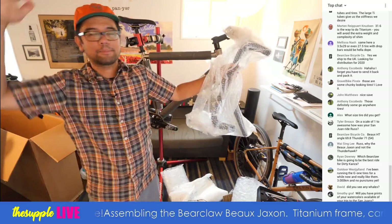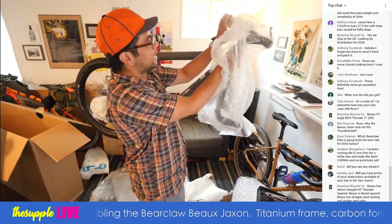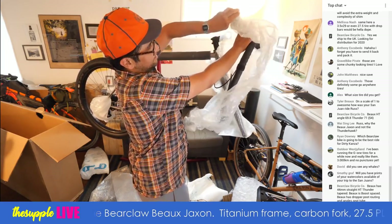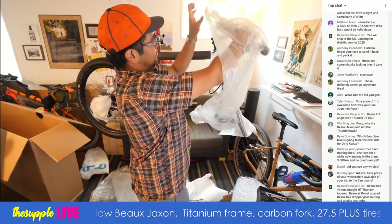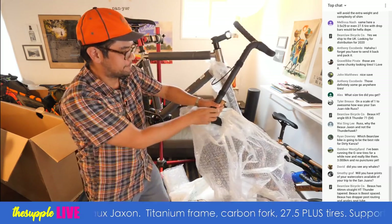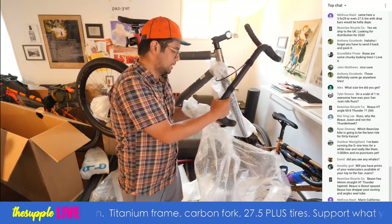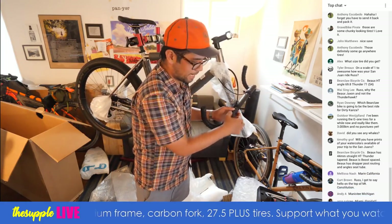We've got 138 people in the room, that's awesome. If you guys haven't told me where you're from yet, put your location — I'm always curious about how many global viewers we've got. It's been hard trying to find a time that works for people in the US as well as people in Europe and Asia, so I'm still constantly experimenting with that.